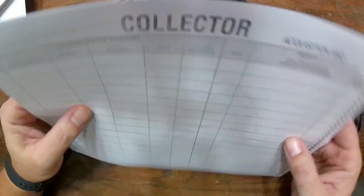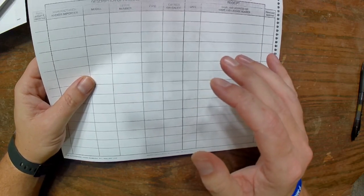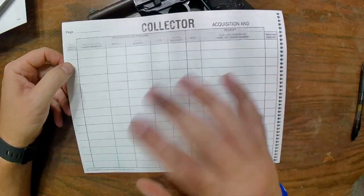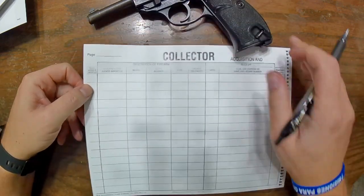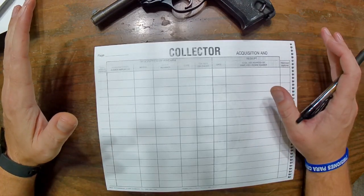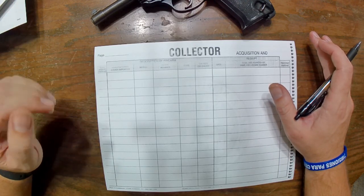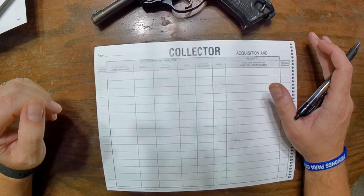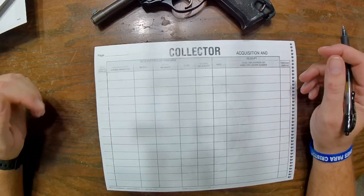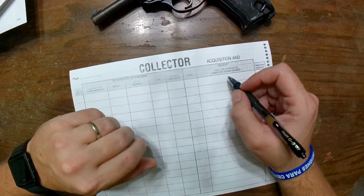When you get one of these Curios and Relics, you will receive a copy of the dealer's FFL, and that is what you need to log in here. I was running really low on sleep, so my apologies if I misinformed you. As soon as I realized the error I took that video down. I want to be clear: I am not a legal expert and I am not offering legal advice — please consult proper channels for any legal matters.